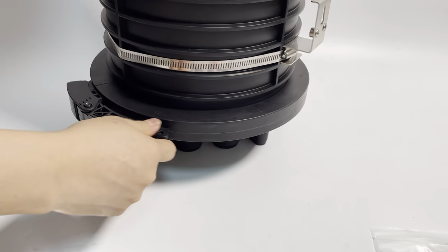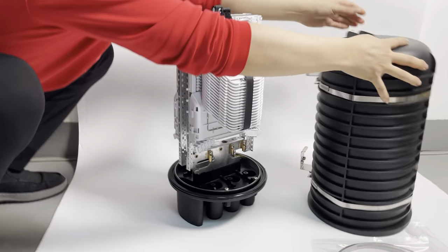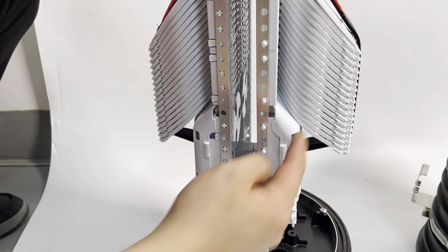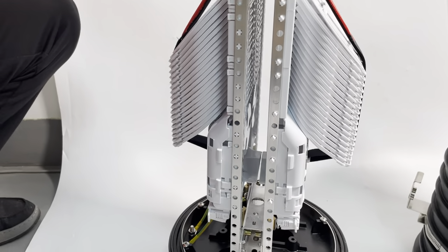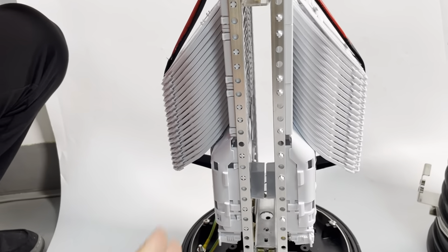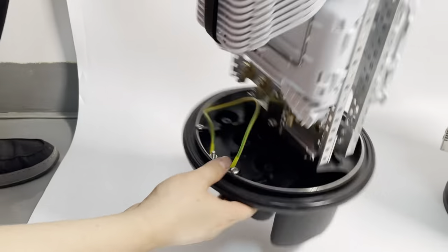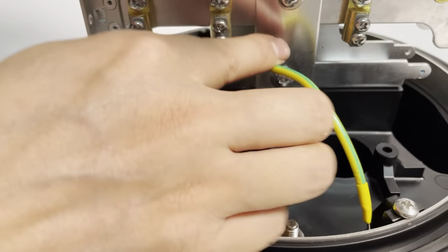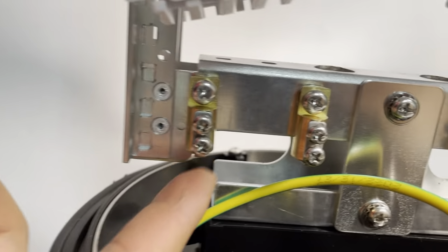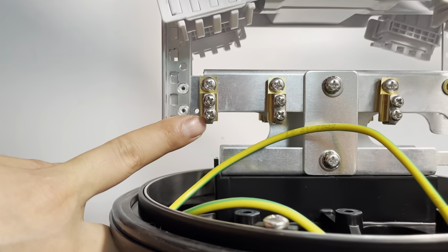Now we open inside to have a look. This is the inside structure.